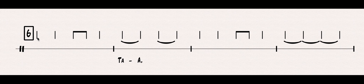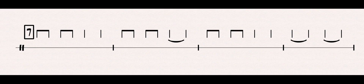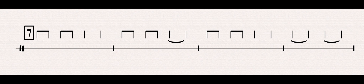Very good. Now if you didn't quite get number six, or you didn't get number five, stop the video, rewind it, and try it again, until you can speak it and play it exactly at the same speed and rhythm. Number seven — look out for those TA-As.